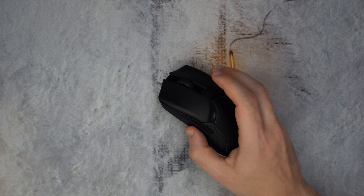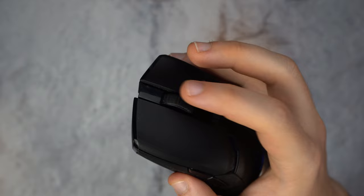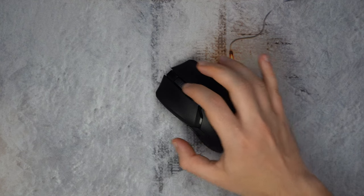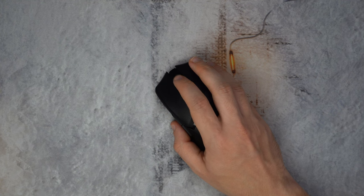Another thing wrong with the Ultimate was the scroll wheel — it's just a little too loud and doesn't feel great. But on the V2 Pro it's almost silent.